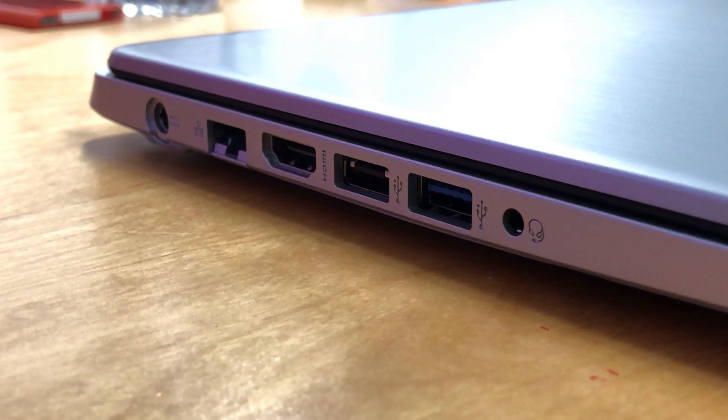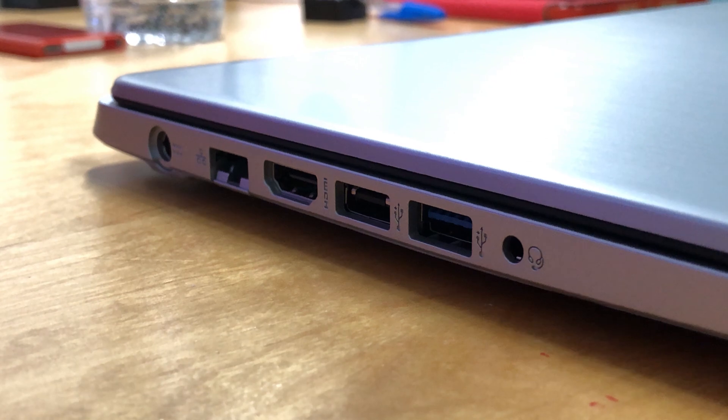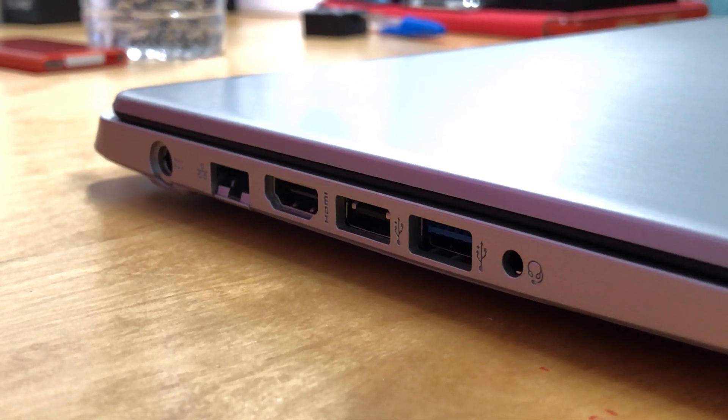On the left side, we have a charger port, a gigabit ethernet port, HDMI, one USB 2, one USB 3, and an audio jack.